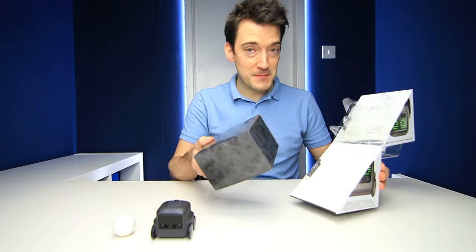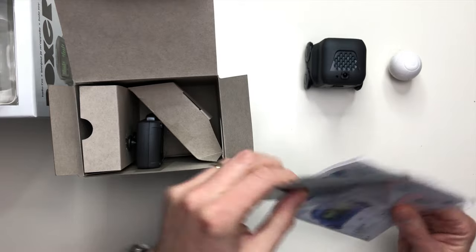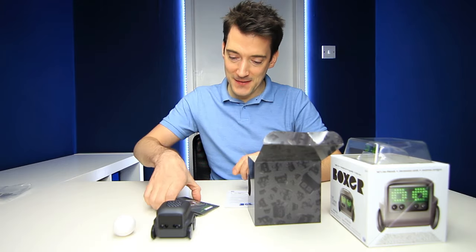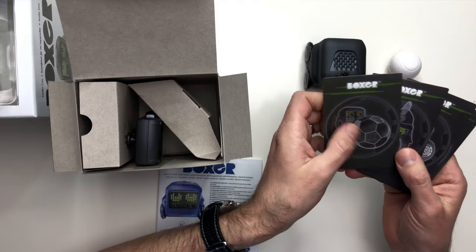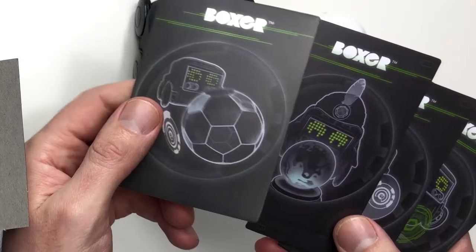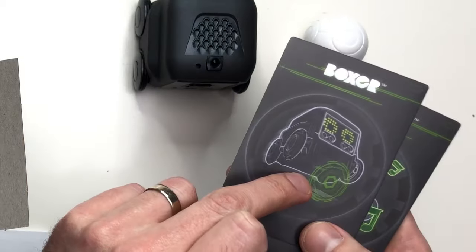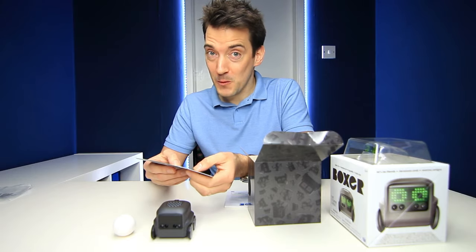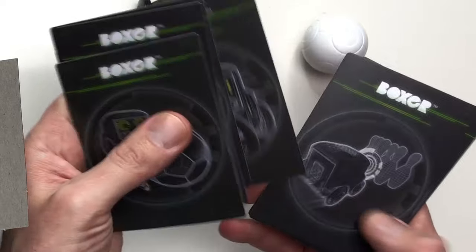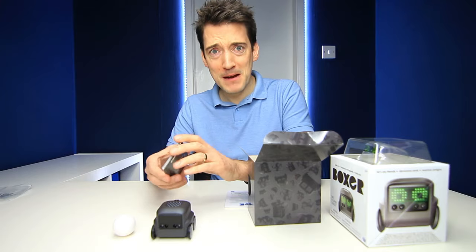Let's just see what else is in the box here. To begin with we have the instruction manual and the interactive cards. These are the games that he can play or the features that you can use with Boxer, and you've got a big selection — we've got football, ping pong, a sensor where you can follow the line that you draw which is quite cool, some kind of music feature, a tank game, driving, bowling, DJ and then a slingshot. So there really is a lot of replay value there.